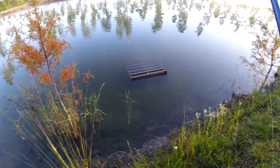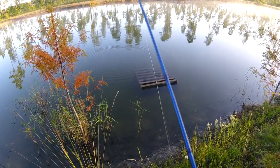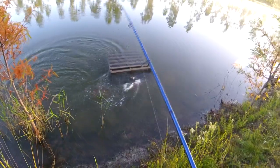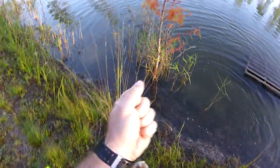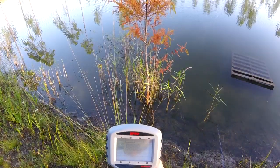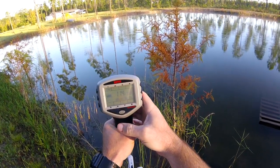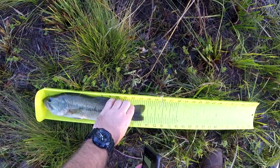Got him! He nailed it too — didn't swallow it too bad either. Fish number two weighs 1.14 pounds. Fish number two measures a little over 13 — 13 and a half inches.